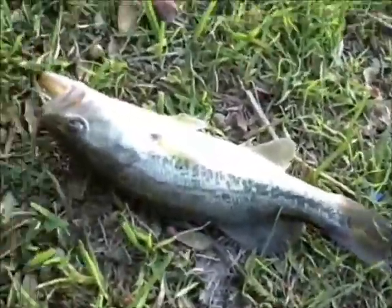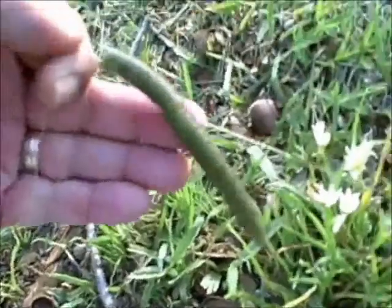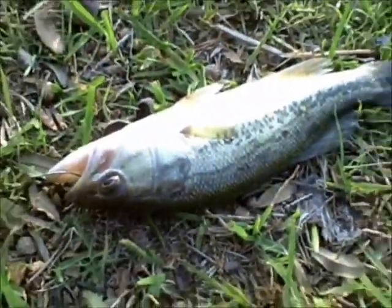Alright, so here we are again with another bass. Same Senko worm. Same situation where we got the line going through, but we're able to reuse it. So we think we can use this one some more. Good stuff.